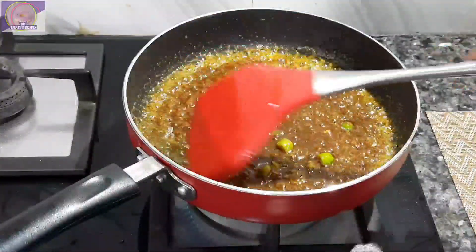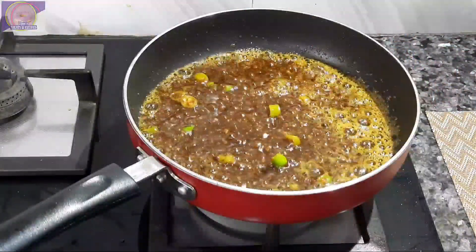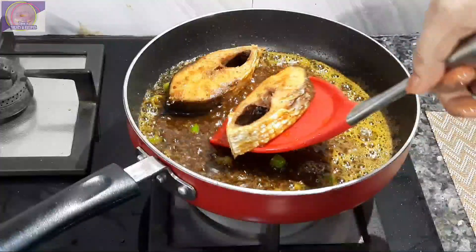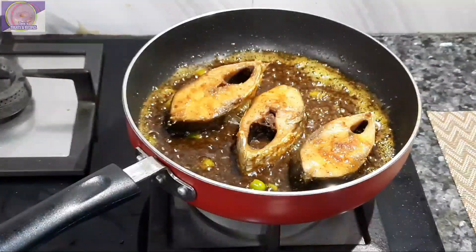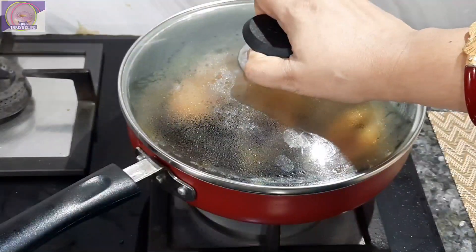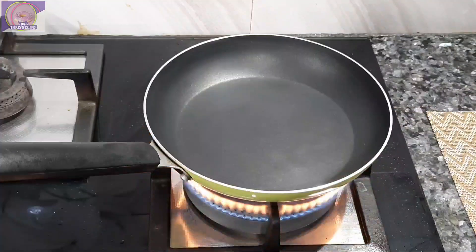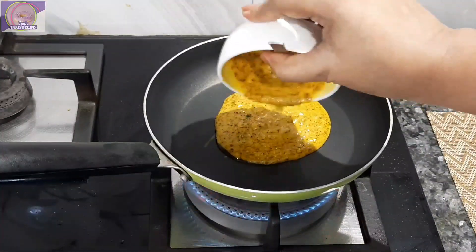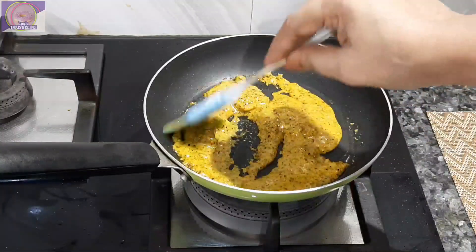মশলাটা একটু শুকিয়ে গেলে এর উপর মাছটা আমি হালকা করে বসিয়ে দেবো। একে একে করে আমি মাছগুলো ছেড়ে দিলাম। এবার মাঝারি রেখে মাছের নিচের মশলাটা যাতে শুকিয়ে যায়, সেজন্য আমি ঢাকা দিয়ে পাঁচ মিনিট রান্না হতে দেবো। মাছের পান্তাও ভালো করে তৈরি হবে।